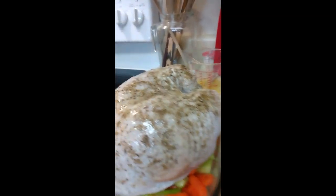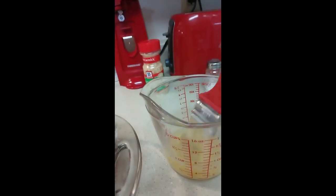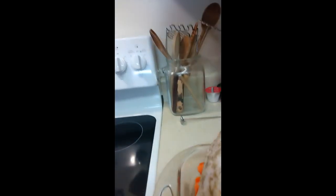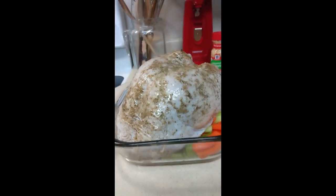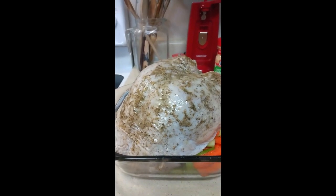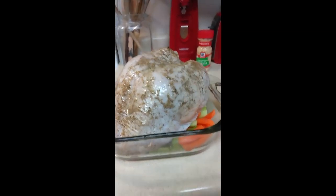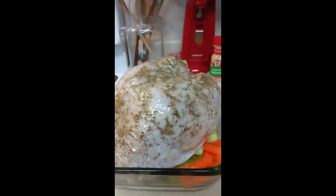I rinse off the turkey and pat it down dry, and then I take melted butter — as you can see here — and I just kind of paint the turkey, so to speak. That's what my son used to call it when he was little: 'Mama's painting the turkey.' And then I use some rubbed sage and oregano and salt and pepper, and I put that all on the top.